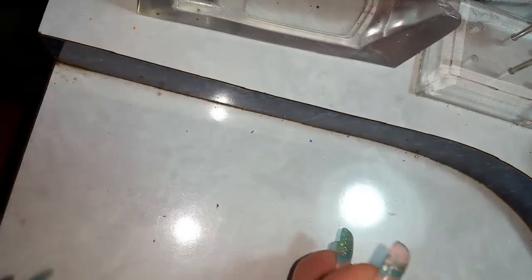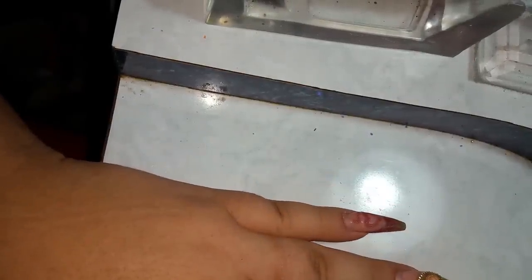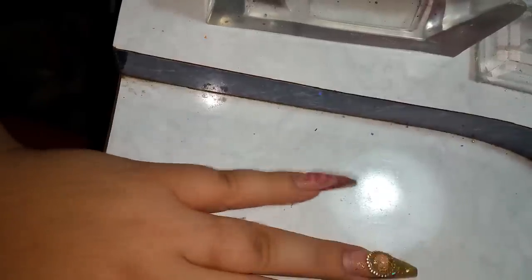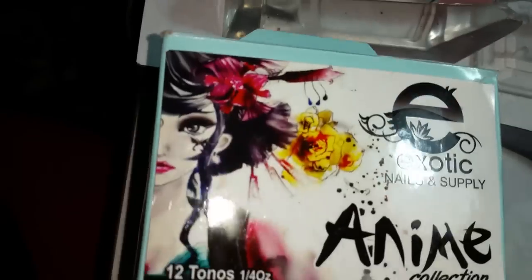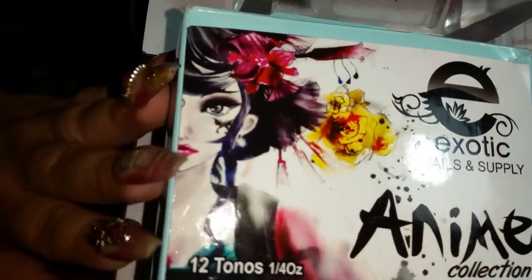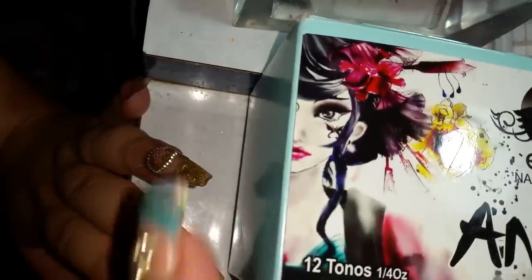Hi everybody, hola todos, and welcome back to my channel! I'm trying to find an angle to film — the arm on this table doesn't grip well. Anyway, this video is to show you guys how this collection looks. I'm going to swatch it — it's Exotic Nails' anime collection, and it's 12 tones, 12 tonos, and I believe it's 30 dollars.